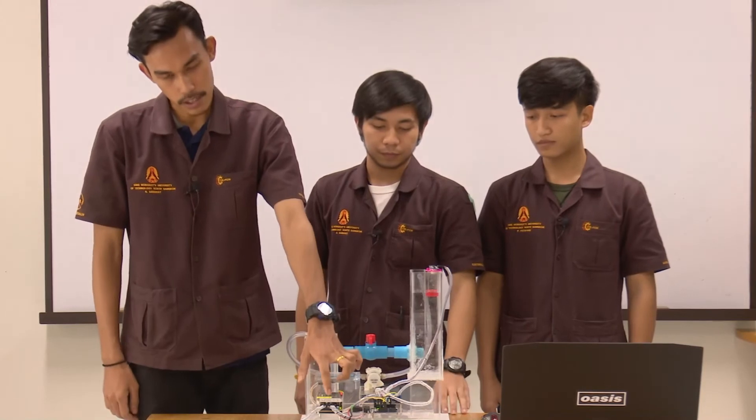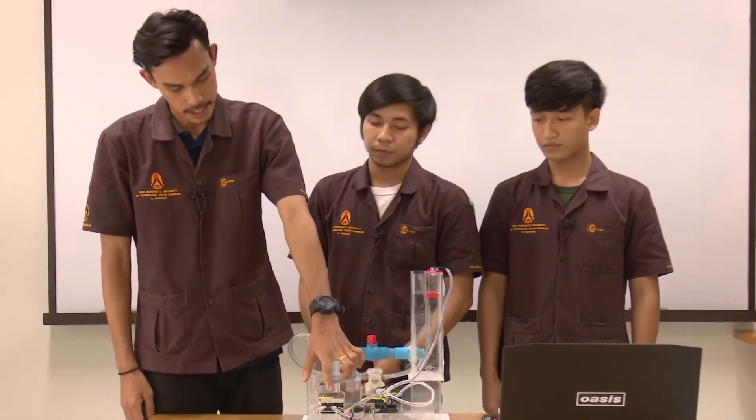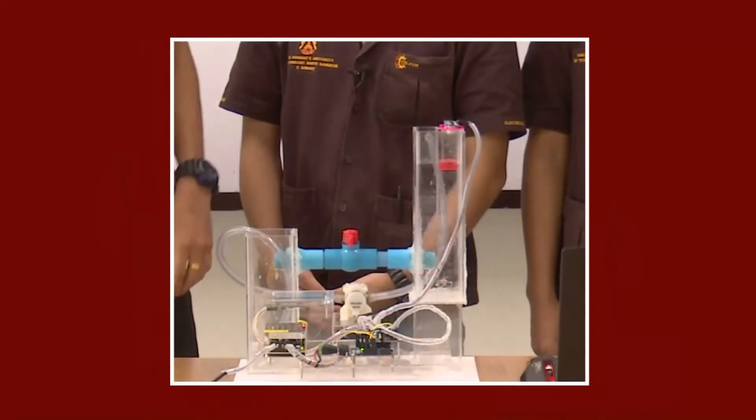We're going to get the light from 220 volts to a power supply. The power supply will be used with 220 volts, which converts to 12 volts, so we're going to get the electronic light in the air.